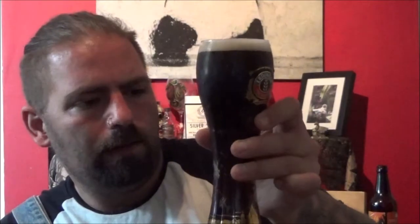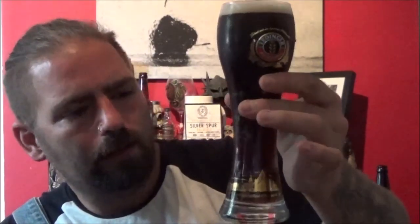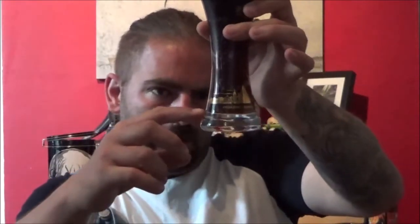There's half a finger of a pale tan head — it's not quite off-white but it's not quite a full tan either. There's a slow but steady carbonation rising up through the glass, and at the base of the glass the light bleeds through. Even holding it here rather than up to the light, you can see it. It's quite a rich reddish brown at the base.